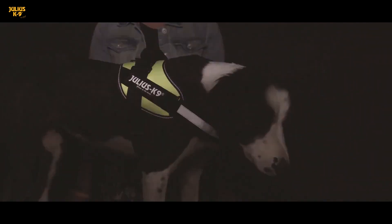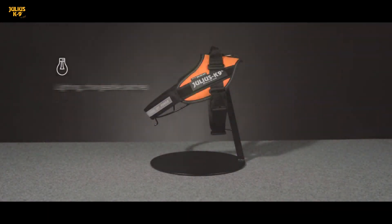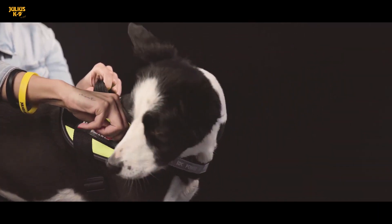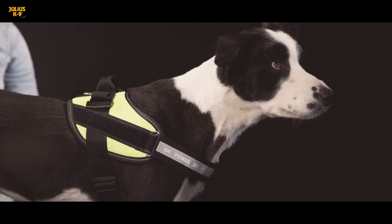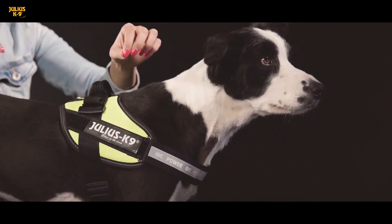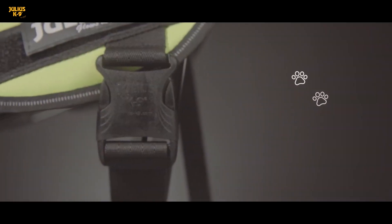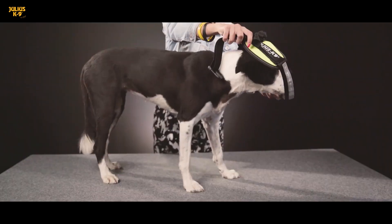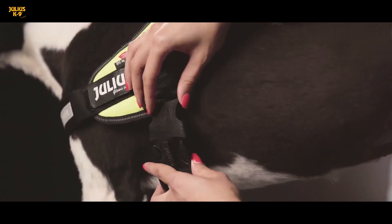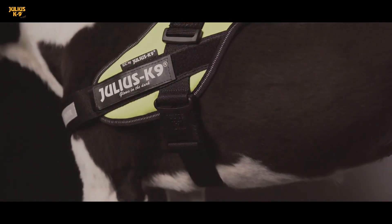Julius Canine's proprietary innovation — the easily interchangeable fluorescent harness label — is a basic accessory to each Julius Canine dog harness. The glow-in-the-dark label can be easily attached or detached thanks to the hook and loop fastener, and you can even replace it with a unique one if needed. It is not accidental that today, millions of dog lovers take their beloved pets for a walk in colorful Julius Canine harnesses all over the world.